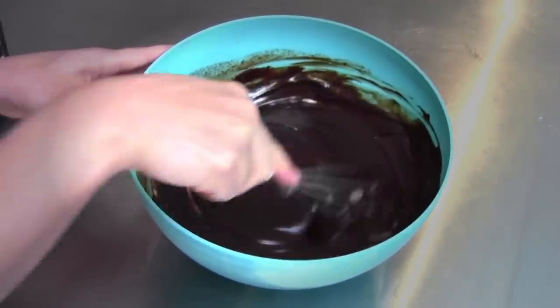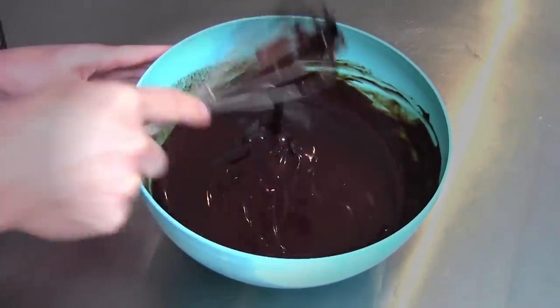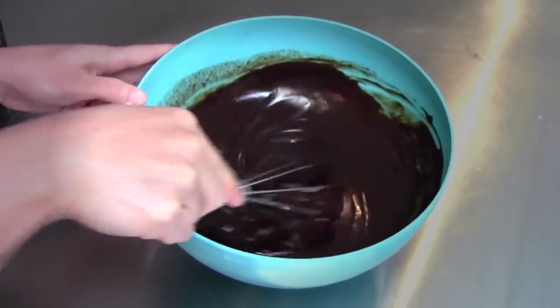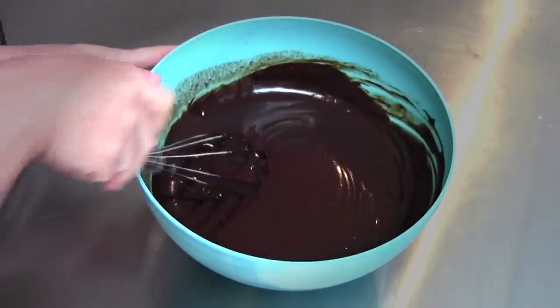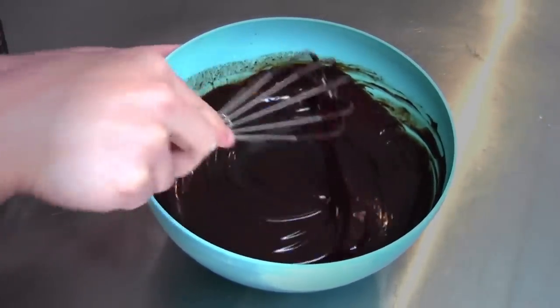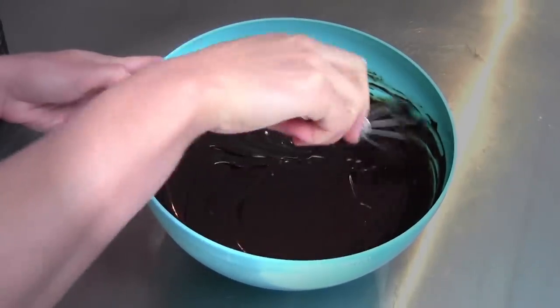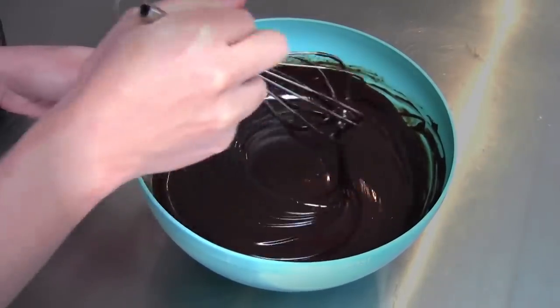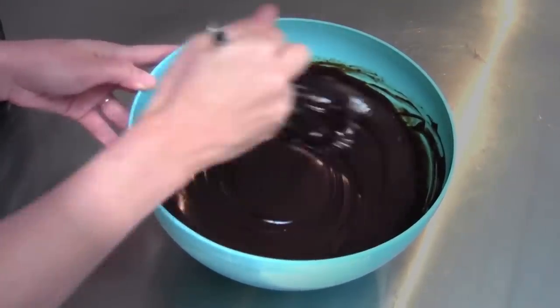Gorgeous, gorgeous consistency. Now we're going to let this sit at room temperature — it could be an hour, it could be two hours, could be 30 minutes, depending on how cold it is in your kitchen. Basically we want this to get to peanut butter consistency — that's the technical term — which is how firm we want it to be for frosting our cake.